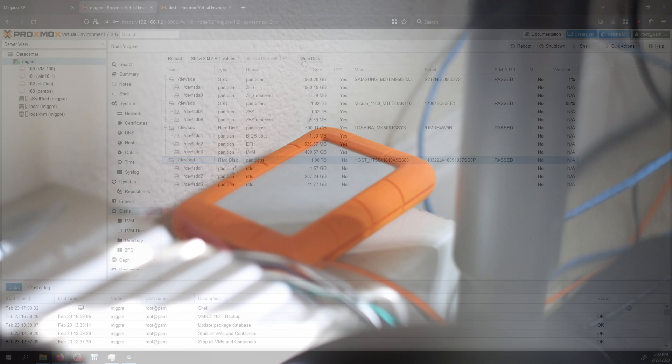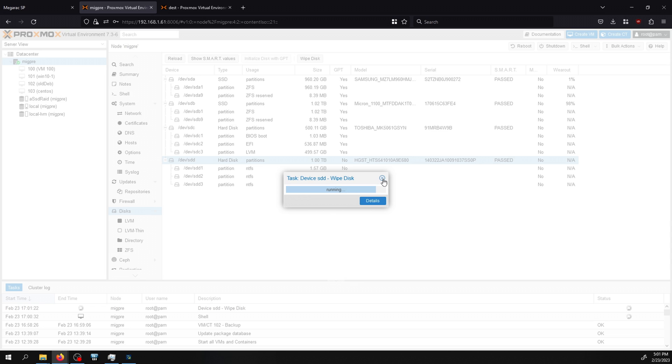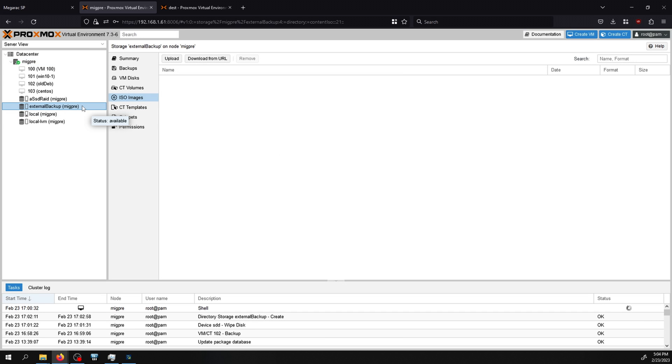Let's start with the external hard drive. I need to format it and add it to the Proxmox system, which I'll do in the GUI. Under the host, then disks, I click on the one-terabyte external drive. I click 'Wipe Disk' to delete all existing partitions. Then I go to directory and click 'Create Directory', select the unused disk, select the filesystem — EXT4 in this case, though XFS works too — and name it 'external backup'. In the left panel I can see my new storage, and backups is one of the supported content types.